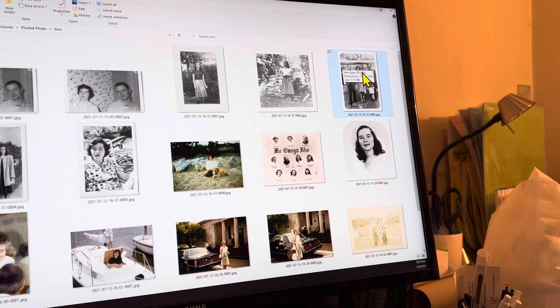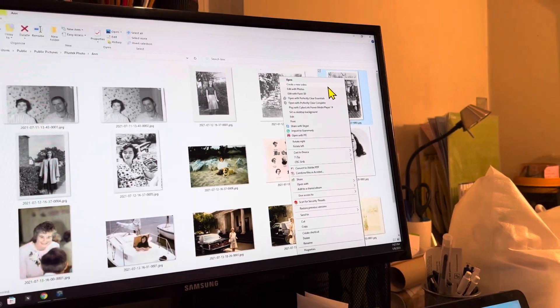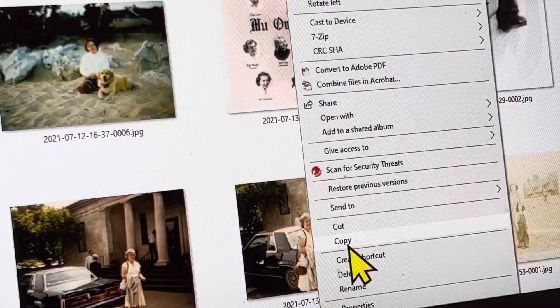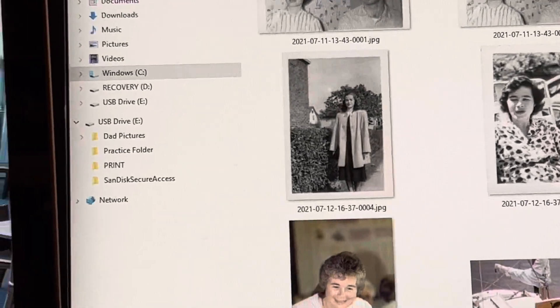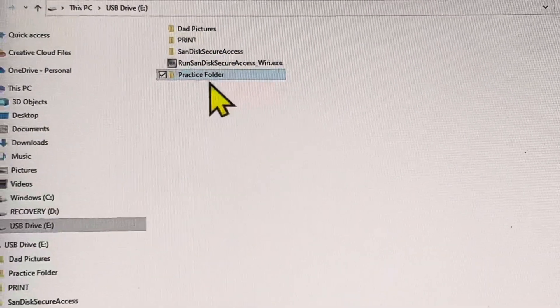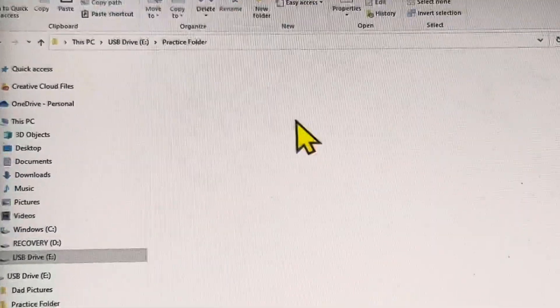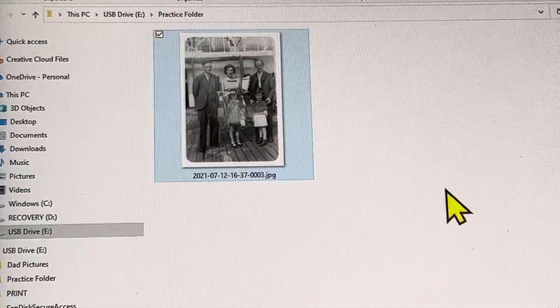I'm going to right click on this picture and come down to where it says Copy and select that. Then I'm going to go back to my File Explorer, pick Drive E and open that back up. And again we're going to work off this Practice Folder — I'm going to double click to open it up. There's nothing in here yet, but once I right click and go to Paste, there's our picture.